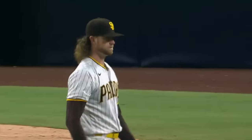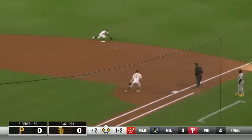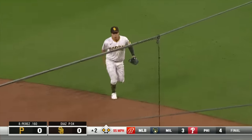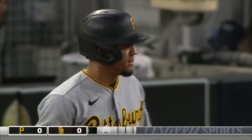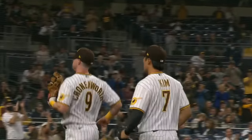Great concentration. Runner goes at first, and here's a ground ball. Diving in at second, Ha-Sung Kim gets up and throws him out. Ha-Sung Kim with a spectacular play at second. Pirates do not score, but it's only because of Ha-Sung Kim.